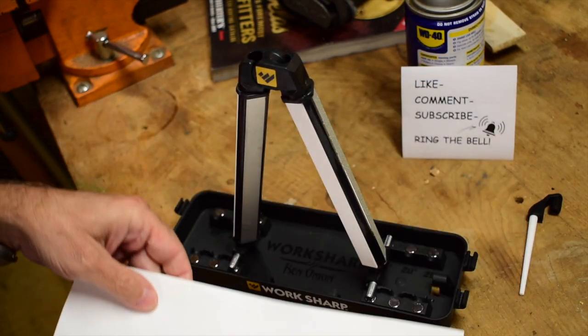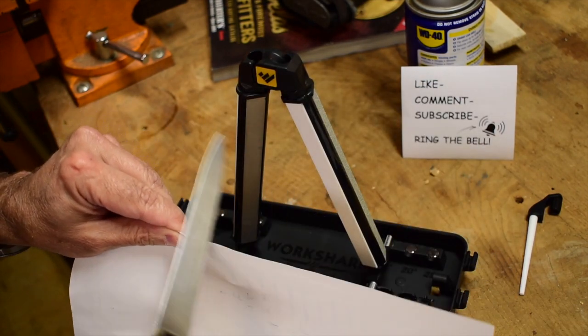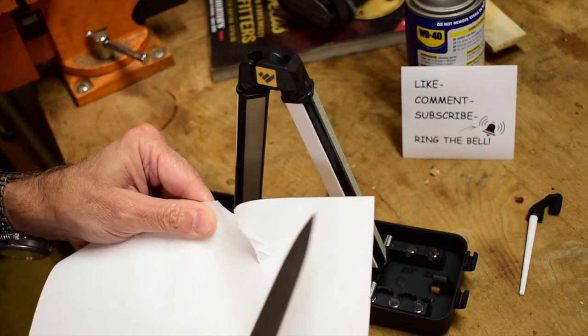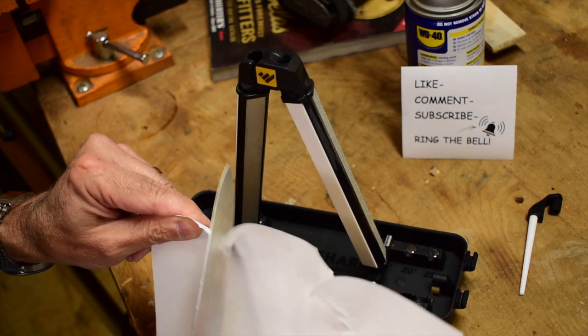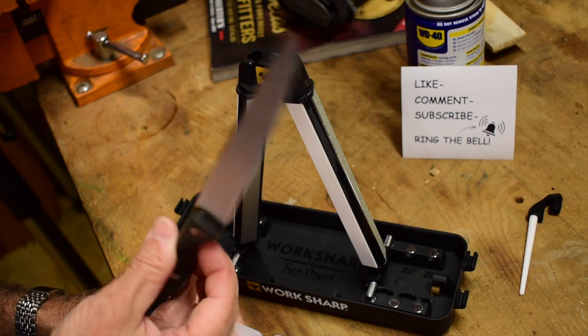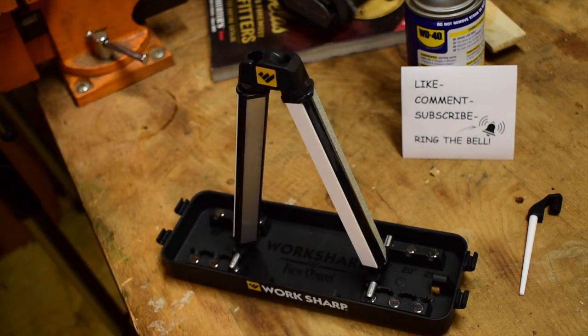It's just tearing more than cutting. It won't cut cleanly — it's tearing. So it won't cut tomatoes, and I love to cut tomatoes very, very thin. So this is going to come in handy.